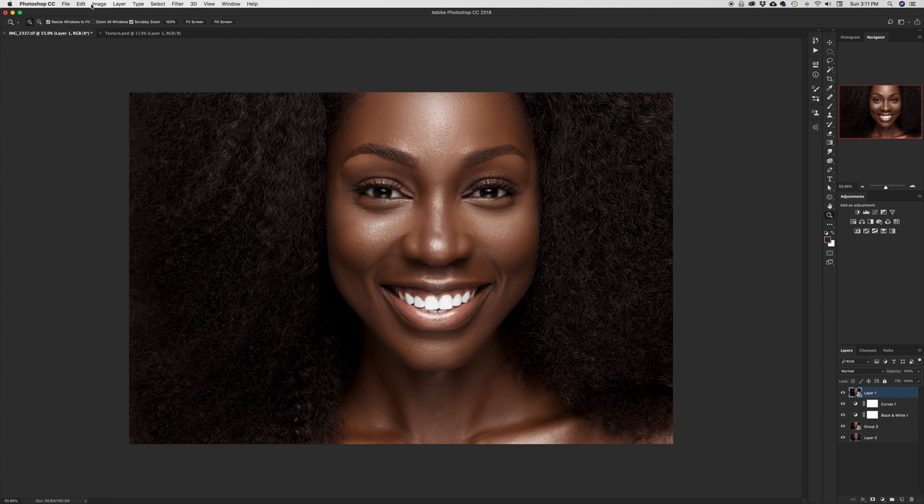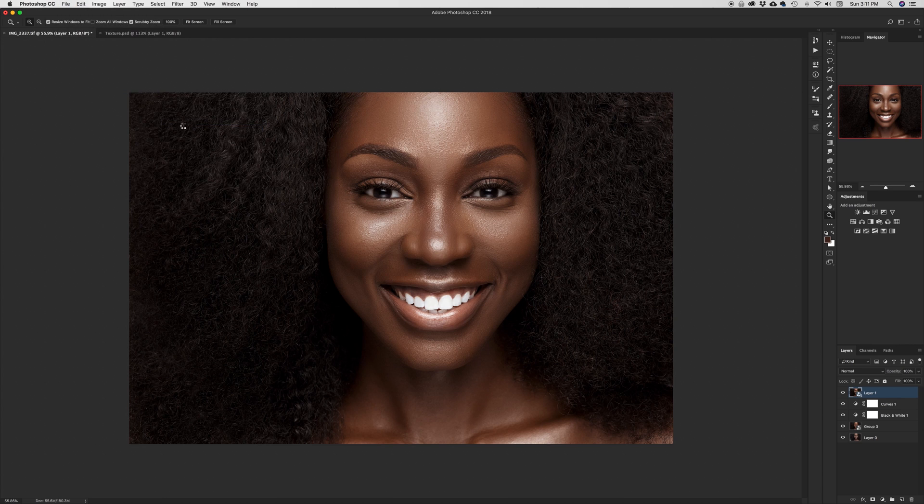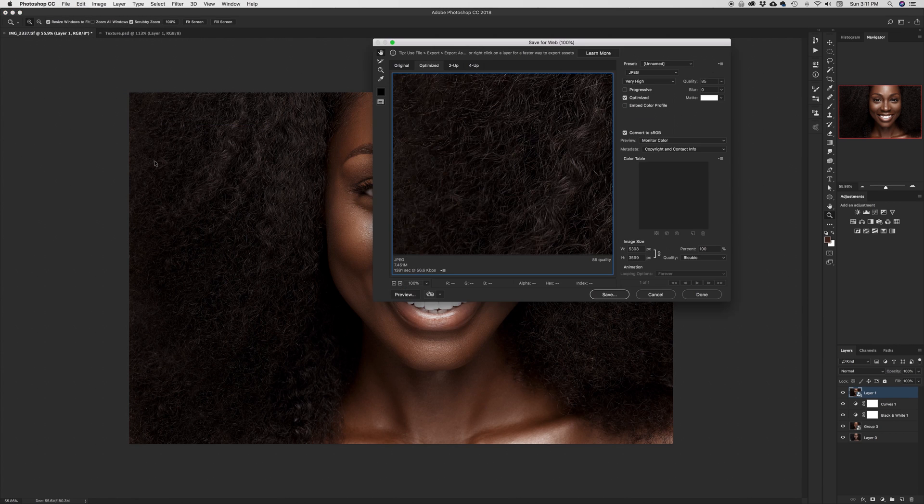The first thing I do is go to File, come down to Export, and Save for Web. Once the dialog box opens, you'll notice you're either in PNG or whatever format — but make sure you are set to JPEG. As soon as you change to JPEG, most of the time your quality is going to be at 100, and what I do next is change the quality to 85.